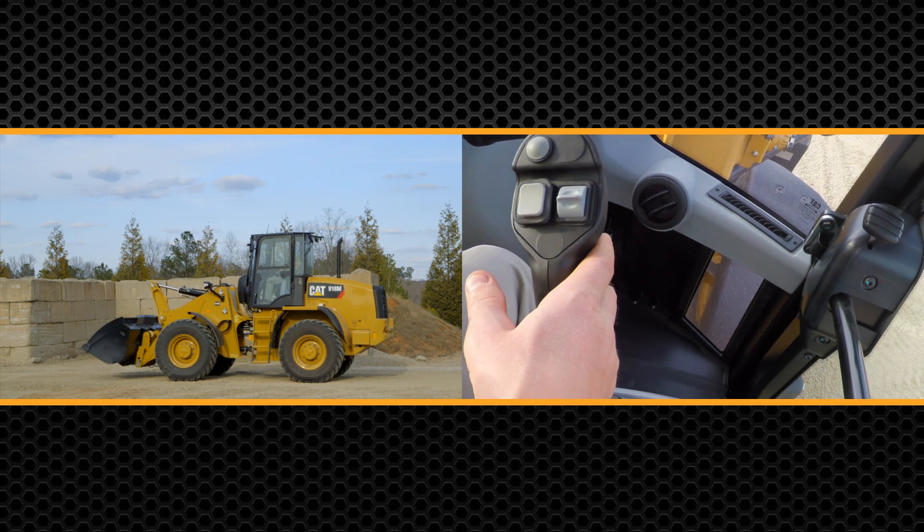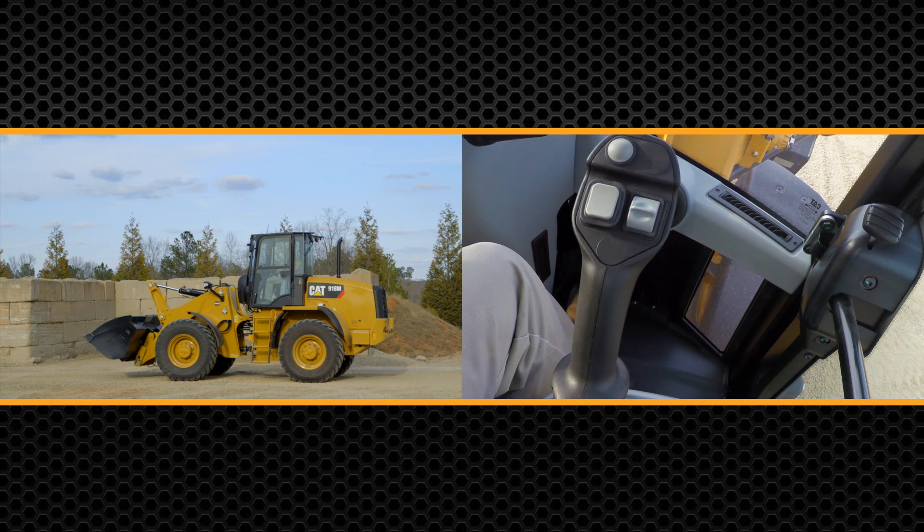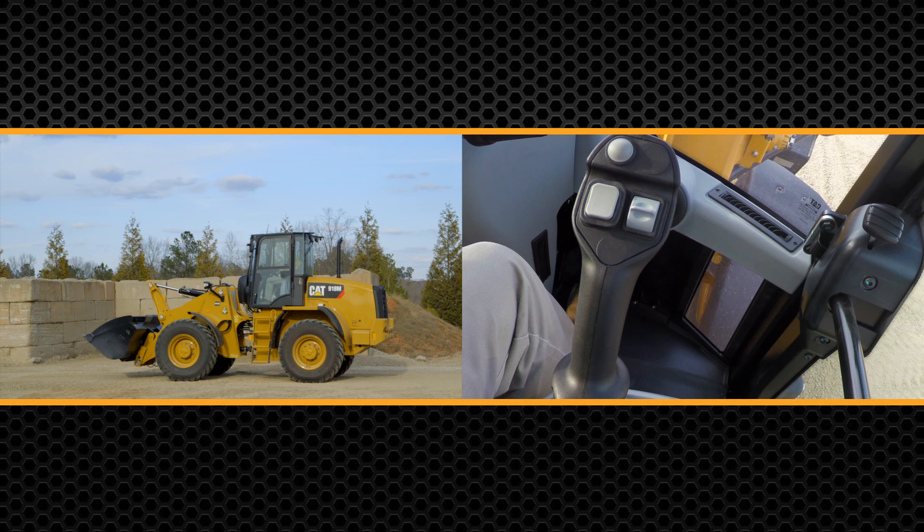Likewise, as you rack that bucket back, when it hits the end of the tilt stroke, it's going to slow it down. It's a phenomenal feature for operator comfort, minimizing the wear and tear on the machine, and also making sure that you're keeping all that material in the bucket.